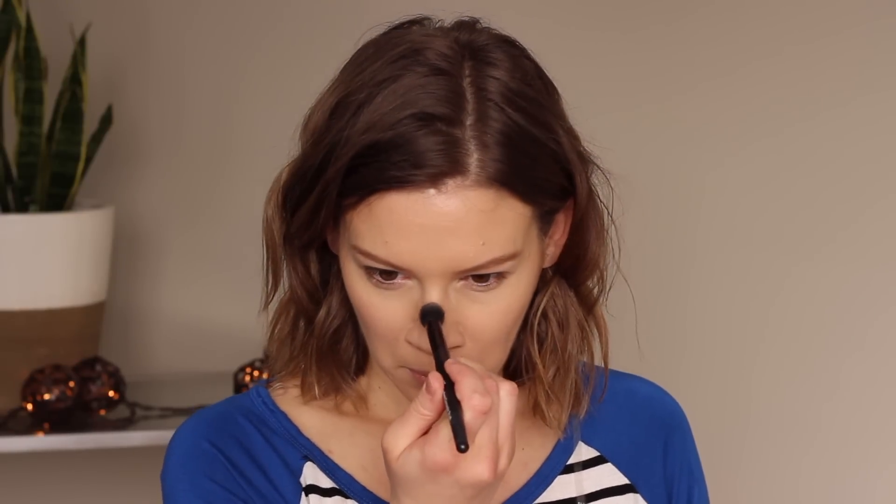And for the highlight, I'm just going to use this really big fluffy e.l.f. brush and dust it along the cheekbones, the bridge of the nose, and Cupid's bow. The glow is definitely there, but it's pretty subtle — if you like a more glowy look you will want to layer up. But it is really pretty and gives a very natural appearance.